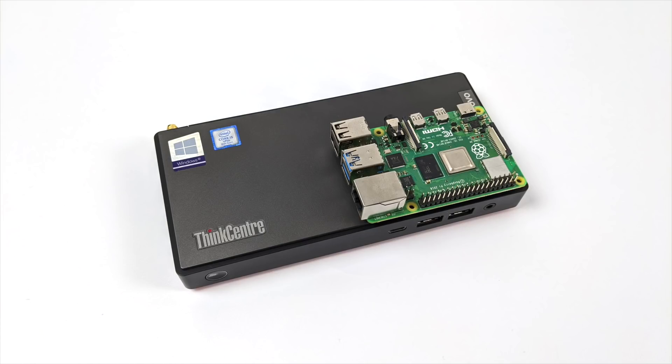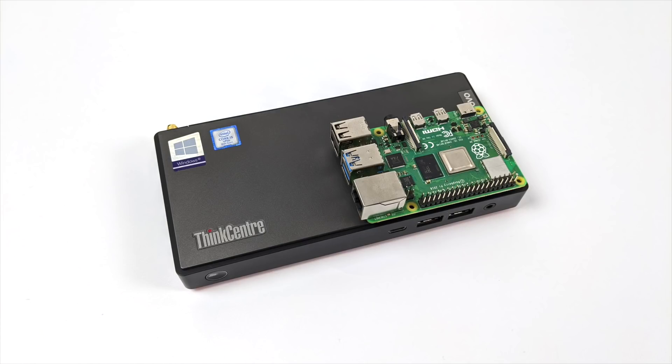That's going to wrap it up for this video. Really appreciate you watching. If you're interested in seeing a full emulation test on this little PC, just let me know in the comments below. And as always, thanks for watching.